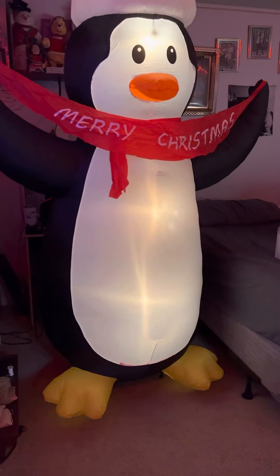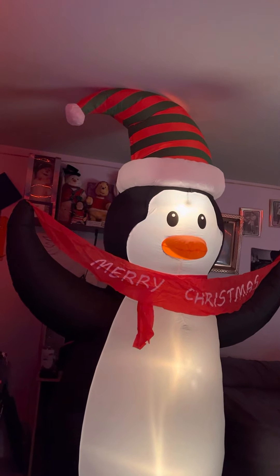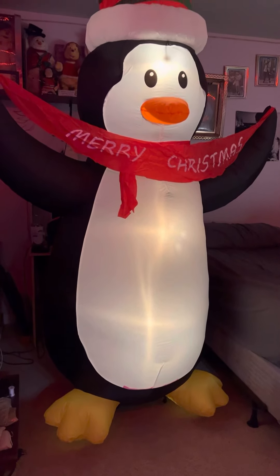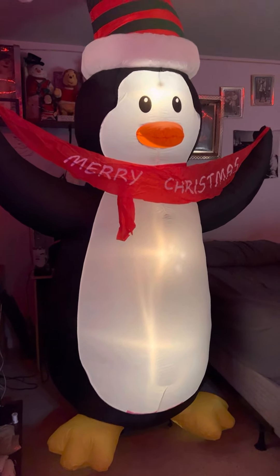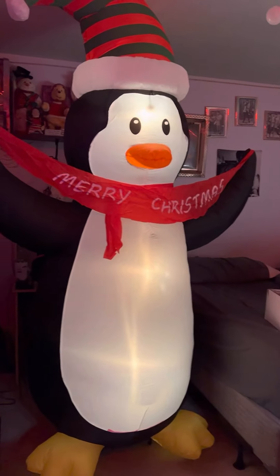I think whenever an inflatable wears out from now on, I'm just going to take the fan off of it, throw the fabric out, and just buy something cheap like this and make it work. C7s definitely make stuff look better though. Let me know what you guys think in the comments down below. Thank you guys so much for watching. Peace out.